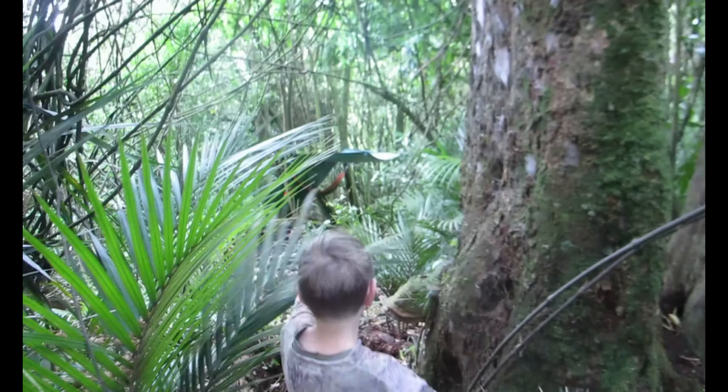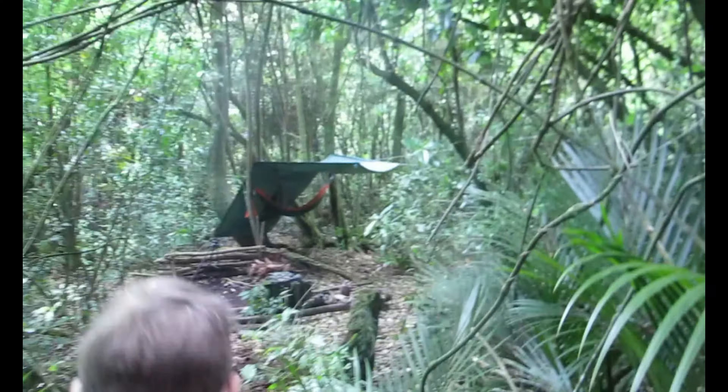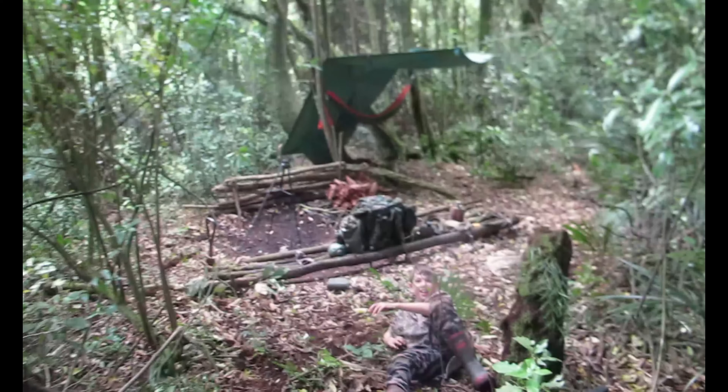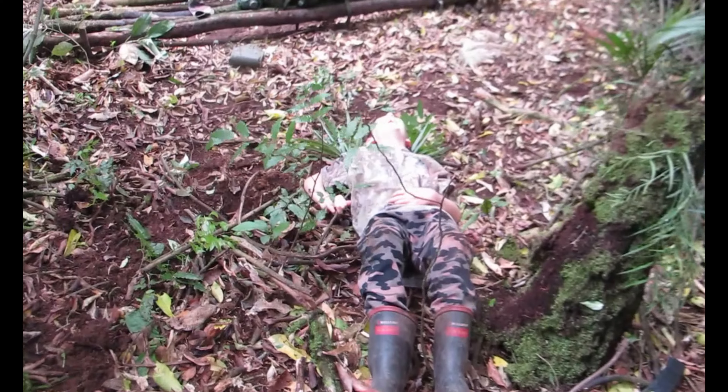And just here — that is home, that's camp. It's looking pretty awesome. Oh, you tripped! I recorded it! Oh man, are you okay?